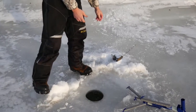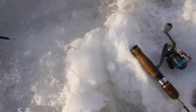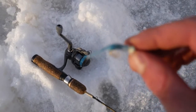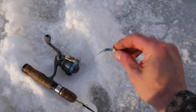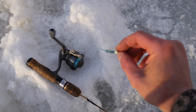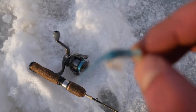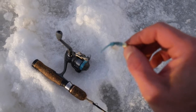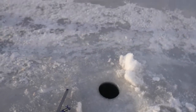Just to give a little insight — the shallowest hole is normally our key hole. We run these little rafi jigs — just got a little single tail on it — tipping that with a worm. That hole is six feet deep, so real shallow.